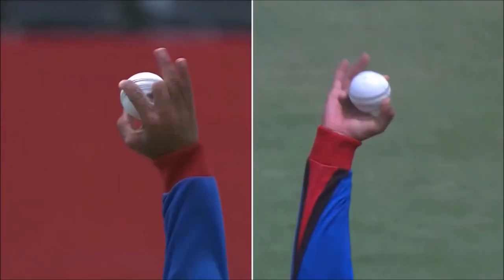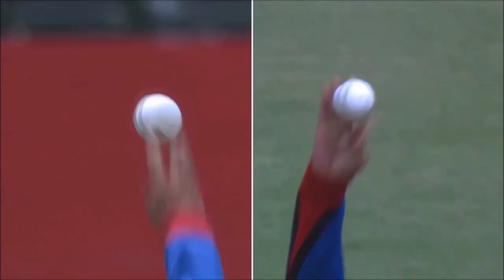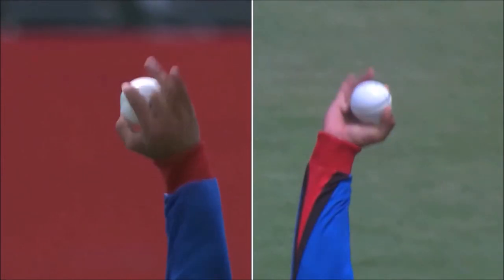There's that ring finger coming up, making space for the ball. So that ring finger and the small finger — as soon as you see them, you can identify the delivery.